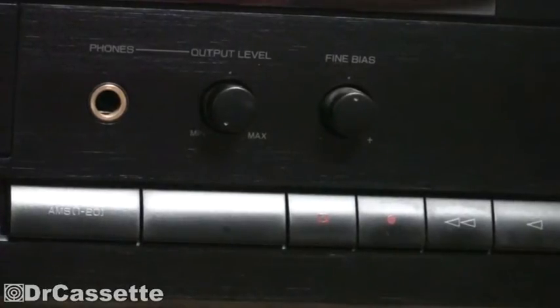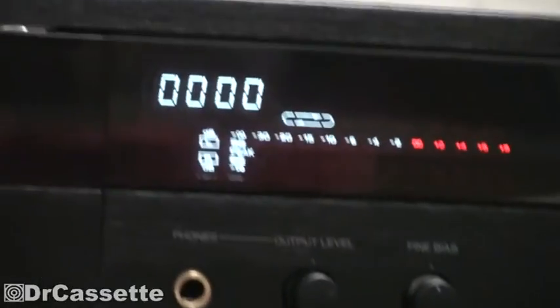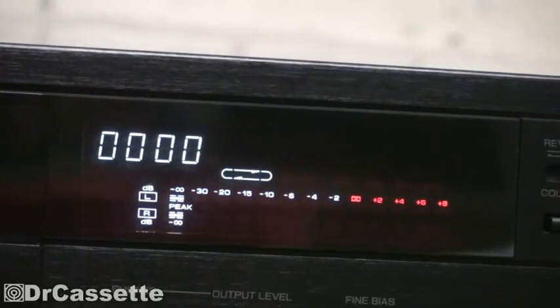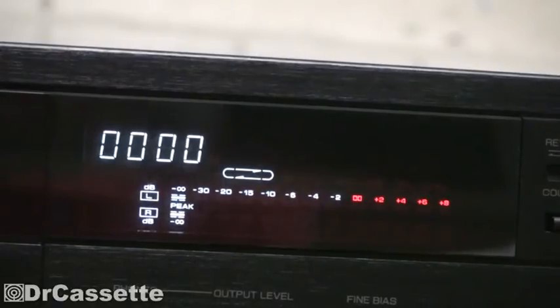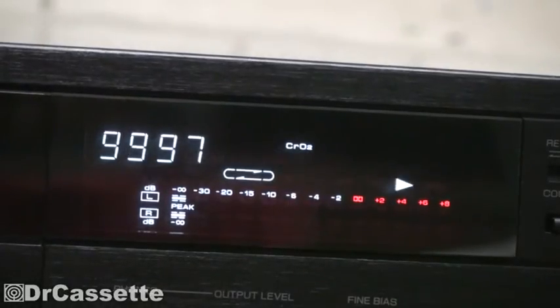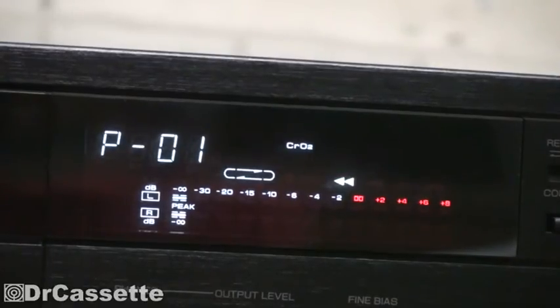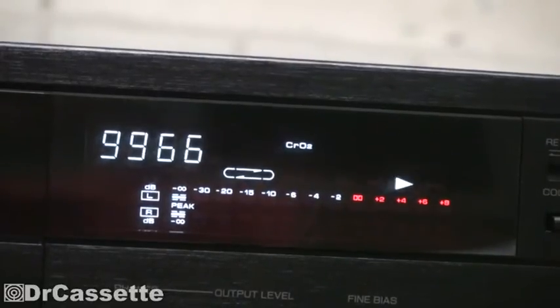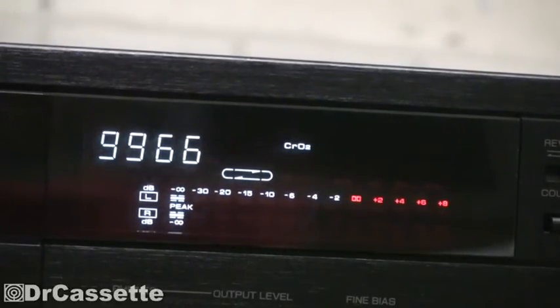Over here we have the headphone output along with a level regulator, and we also have a fine bias control — those knobs are plastic. Up here we have the counter and the display itself with a level meter and all sorts of different indicators. Let me insert a cassette. As you can see we are getting arrows, and if you're in pause it's blinking. It does have an automatic tape selector; I had to do a bit of adjustment there because in some cases it would detect chrome cassettes as metal cassettes — I had to do some bending on the switches.